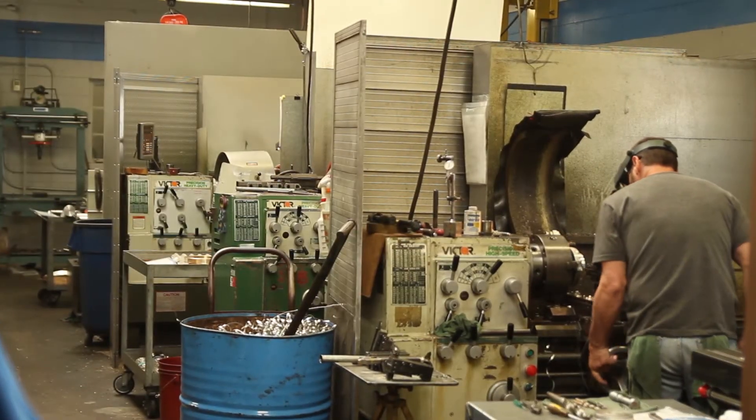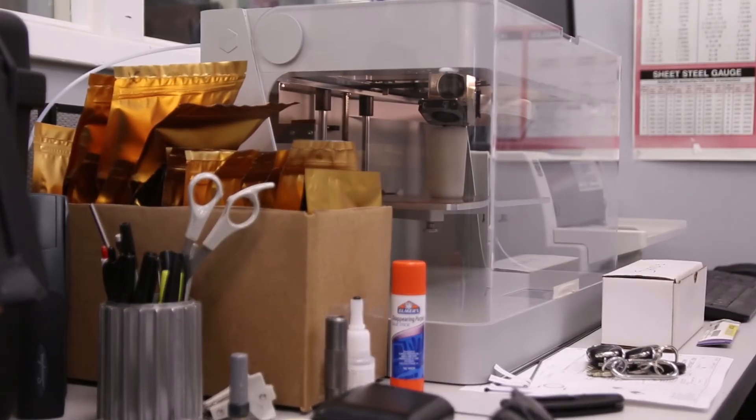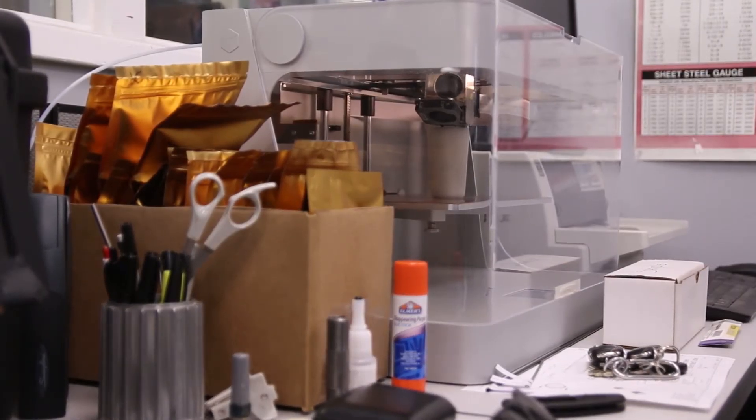I printed some stuff at home that piqued my boss's interest on my own printer, and he saw the niche it could fill in our shop. After researching a lot of various printers that kind of fit the bill, the Markforge stood out as the plan A of all of them.